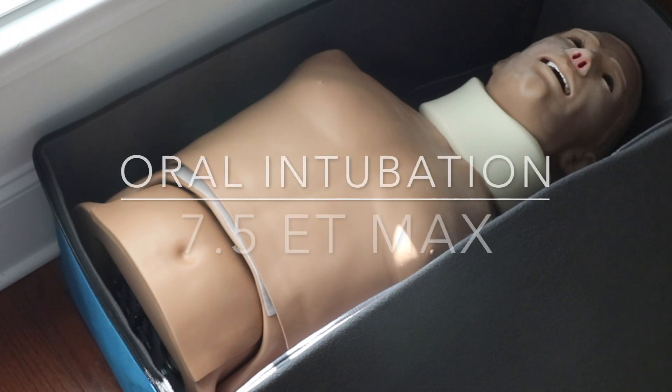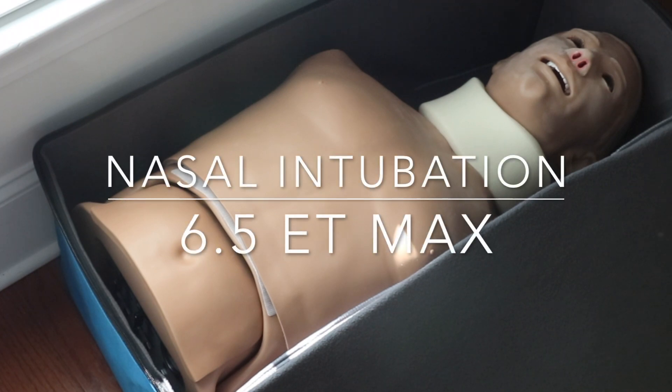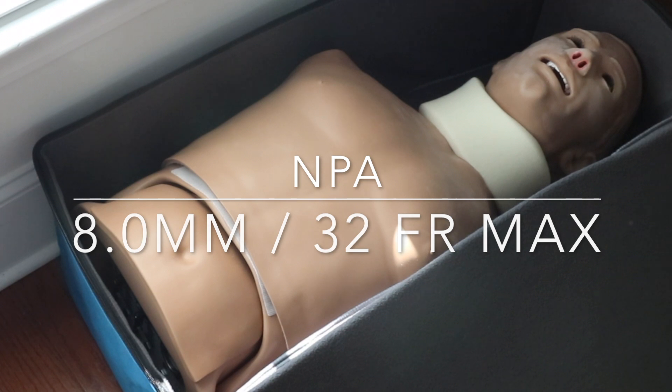As far as oral intubation, the maximum ET tube size needs to be no bigger than a 7.5 — everything I read encourages around a 7.0 ET tube. If you do nasal intubation, which not a lot of people practice anymore, it's a 6.5. For NPA, we're going to be using NPA — either an 8 millimeter slash 32 French is going to be the max.